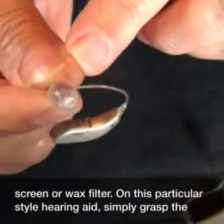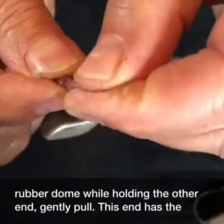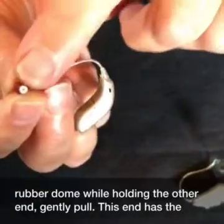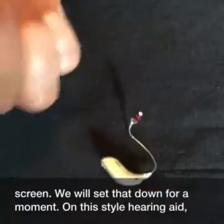On this particular style hearing aid, you will simply grasp the rubber dome while holding the other end. Gently pull. This end has the screen.